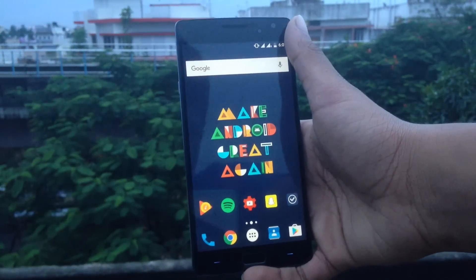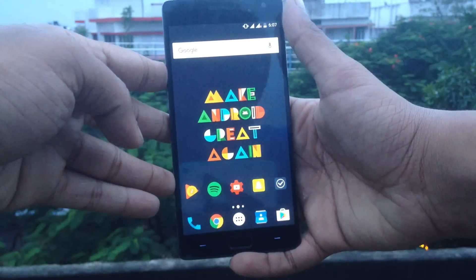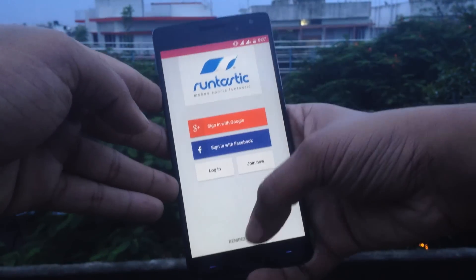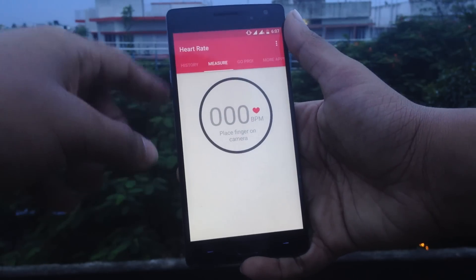There's no point in buying a Galaxy S6 or S7 just for the heart rate sensor — you can get it on any Android device or even an iOS device. Open this app on the Google Play Store or Apple App Store; the link for both will be given in the description below. It is called Heart Rate Monitor by Runtastic.